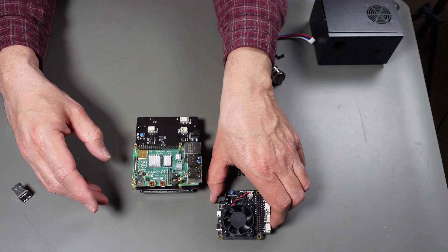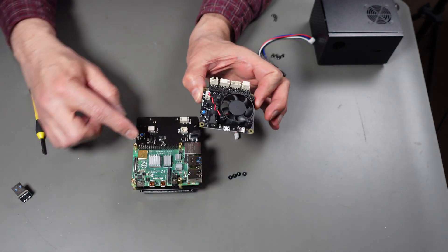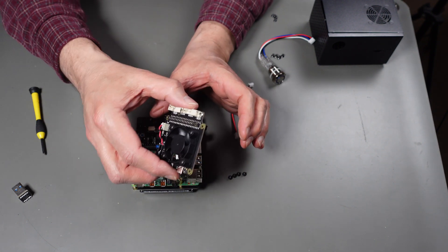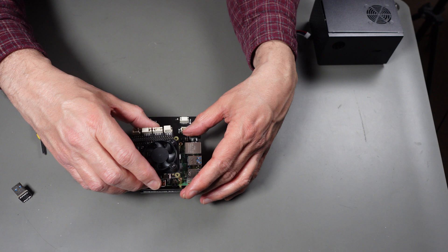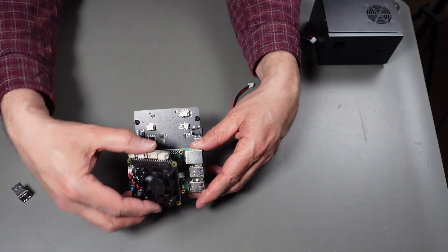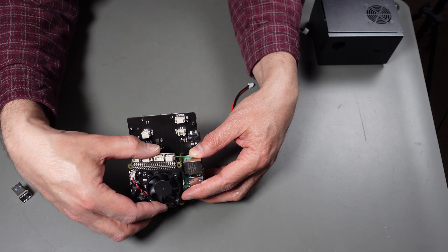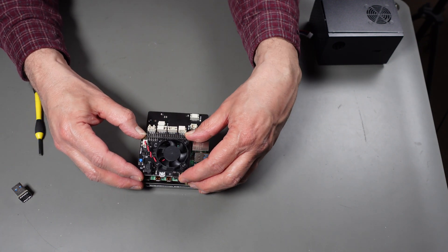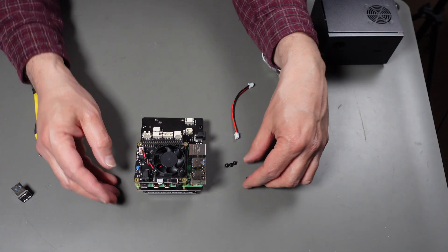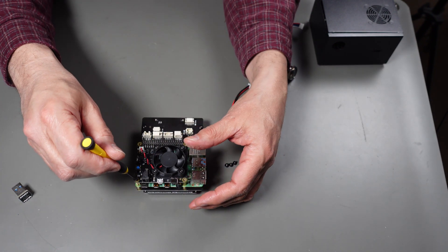Now let's put the next board in - it goes on top in this direction. It has a connector on the bottom that connects to the 40-pin I/O, so you've got to slide it down very carefully, lined up exactly right. Bring it all the way down smoothly, making sure the pins aren't cocked. Then use the four screws that came with the power controller to lock that down.